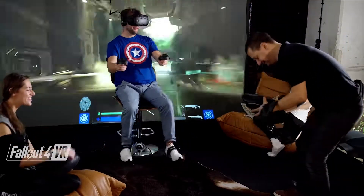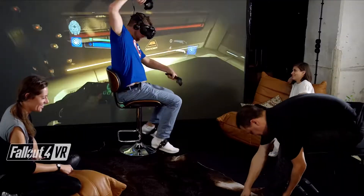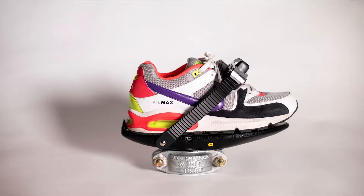Slip on another pair of shoes and sign into the game. The seated position makes multiplayer in VR feel like there are no walls in the room at all. Cybershoes are one-size-fits-all.